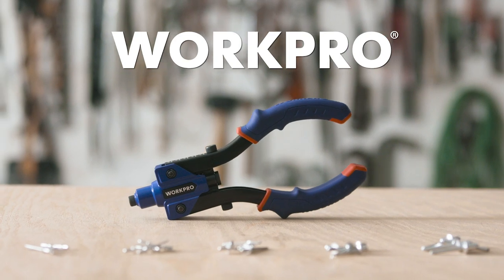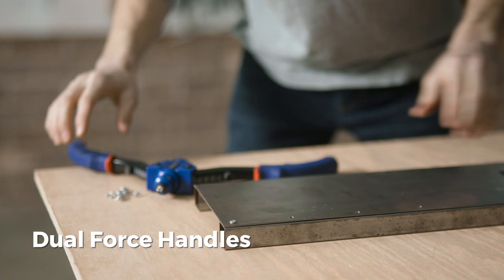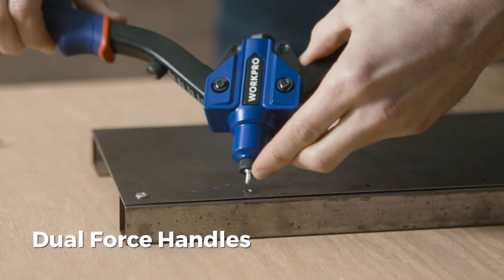Introducing the WorkPro Rivet Gun. This rivet gun features dual force handles that reduce required effort by 50% compared to other common designs with a single handle.